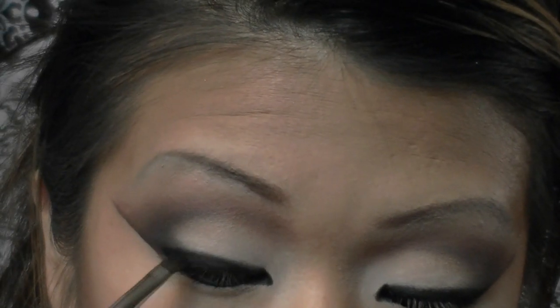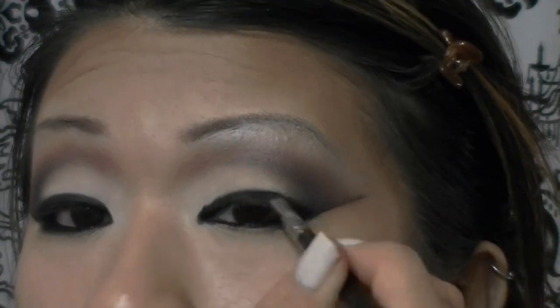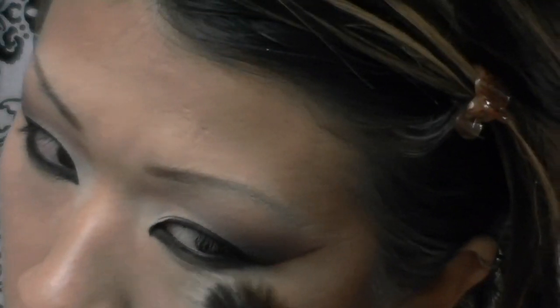With my angled brush and a little bit more matte black eyeshadow, I'm patting that right over top of that Milani eyeliner pencil to set it. You always want to do this with any type of creamy eyeliner. Once you're done with that, you're probably going to have some fallout on your face, so just brush that away — you can use a fan brush or a stippling brush.